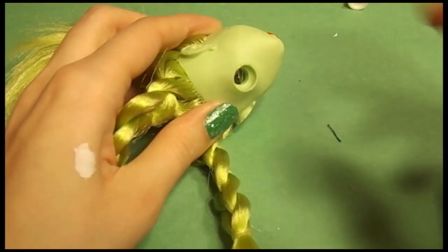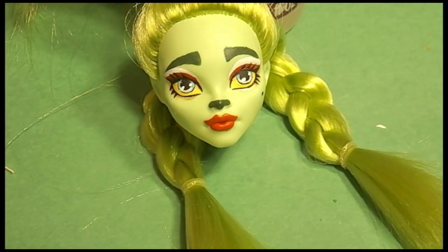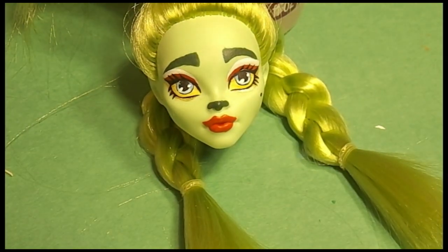I was going to have her hair braided and then put in a bun as well, but then I ended up deciding that it just did not work. Here I am with my Sculpey Satin Gloss Glaze, and I'm going to gloss the eyes, lips, and nose.